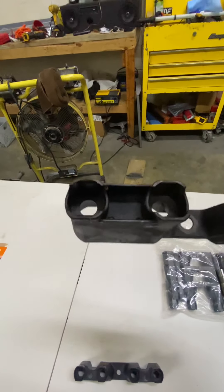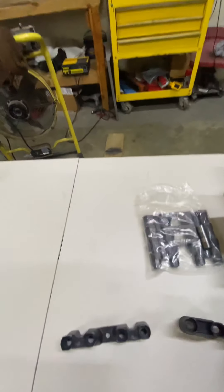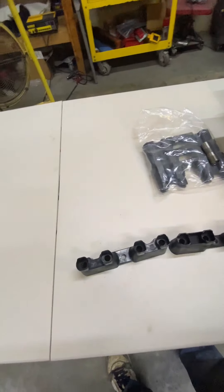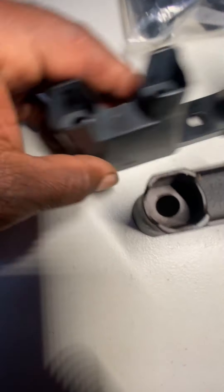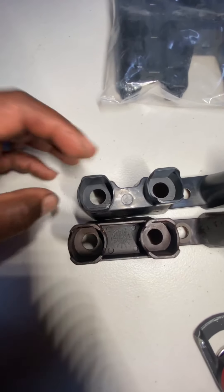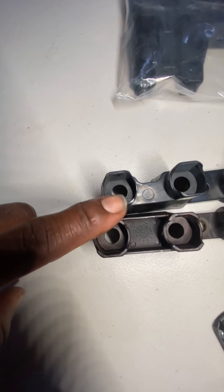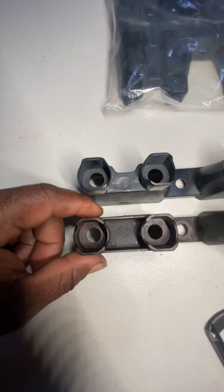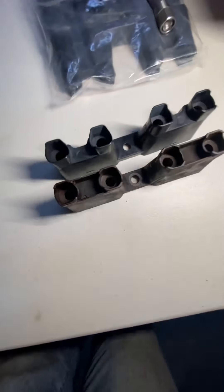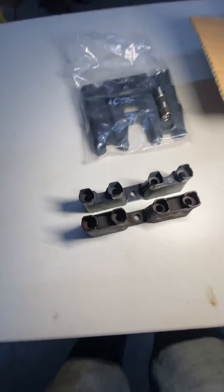I should have put another light on, let me grab the flashlight. You can actually see the thickness difference — this is cheap eBay, Amazon crap; this is GM factory style stuff. Now let me show you something else.